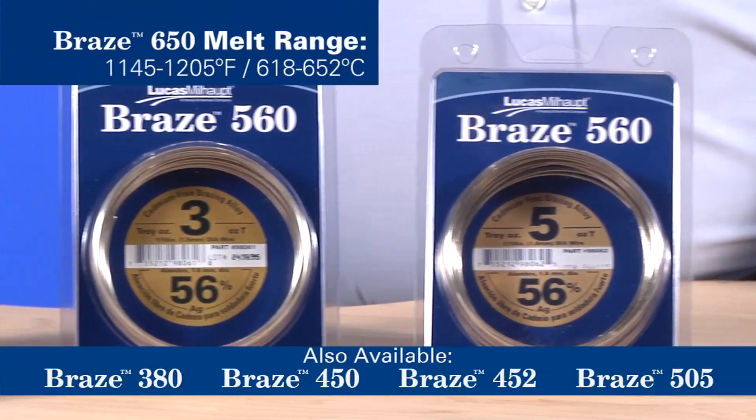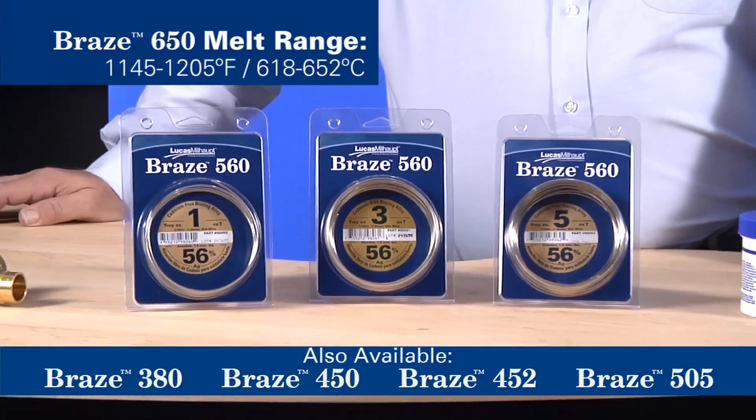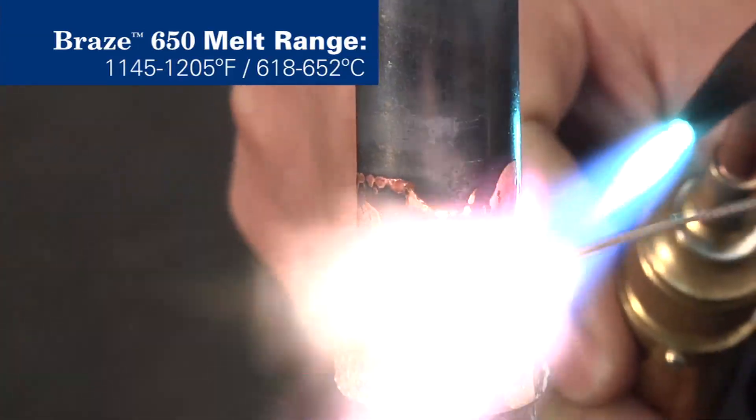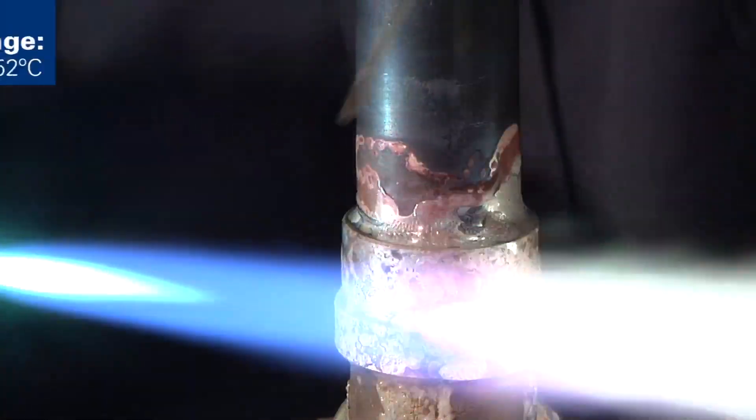This alloy is a near eutectic with a melt range from 1145 to 1205 degrees Fahrenheit. The material freely wets and flows on the surface of both brass and copper-based materials. Please note that the brazing sequence used for this alloy can be used for most of our other silver brazing alloys.